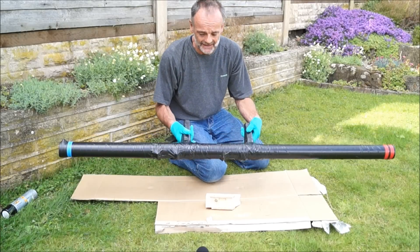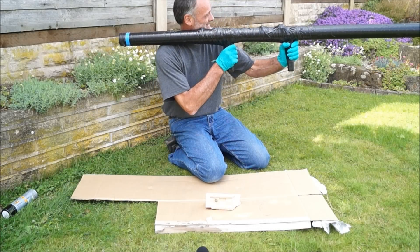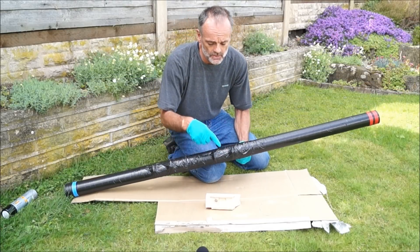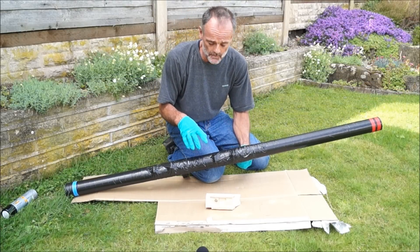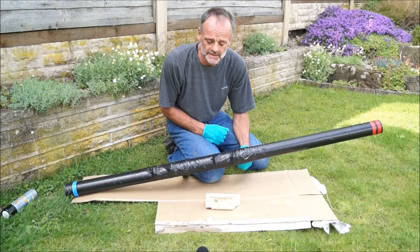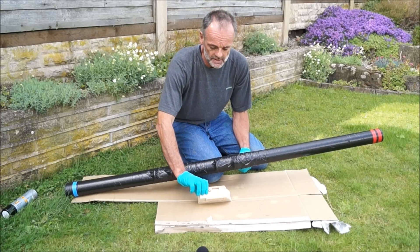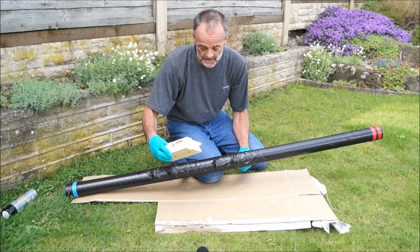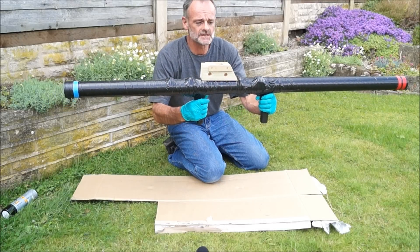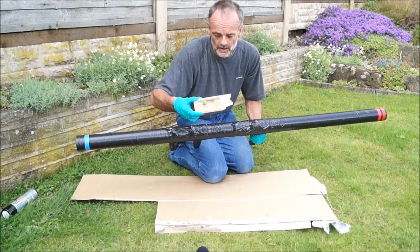That's the launcher basically finished. What I wanted to do is fit a video camera on top so it will record as the rocket leaves the launcher. I've made up a wooden mount which I can fasten a video camera to, and my plan is to mount that on top. I'm just going to spray it up so it all matches.